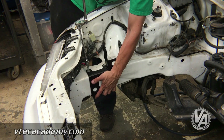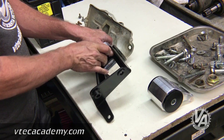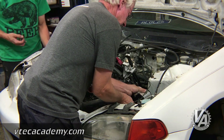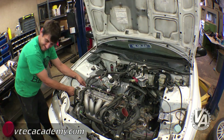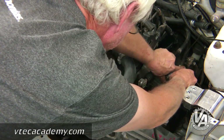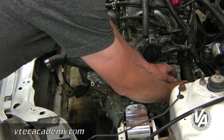For the mount kit we decided to go with a Hasport mount kit — one of the reasons of course because I work for Hasport, but also this allowed us to use the Accord transmission which is a lot less expensive. The shifter cables are from the Accord and they're less than half the price of the RSX Type S shifter cables. This is one of the reasons we decided to go with the Accord transmission.